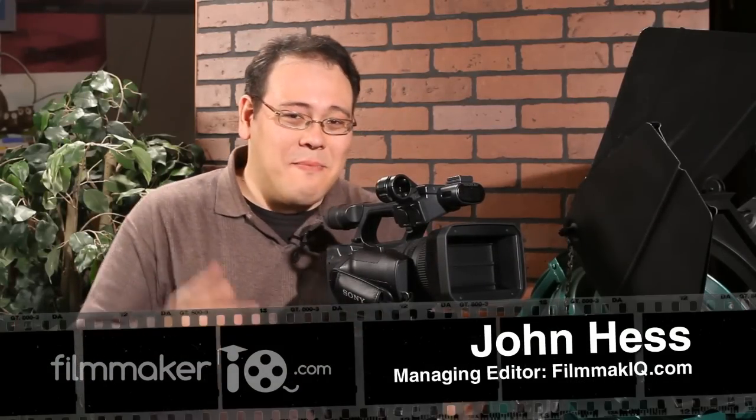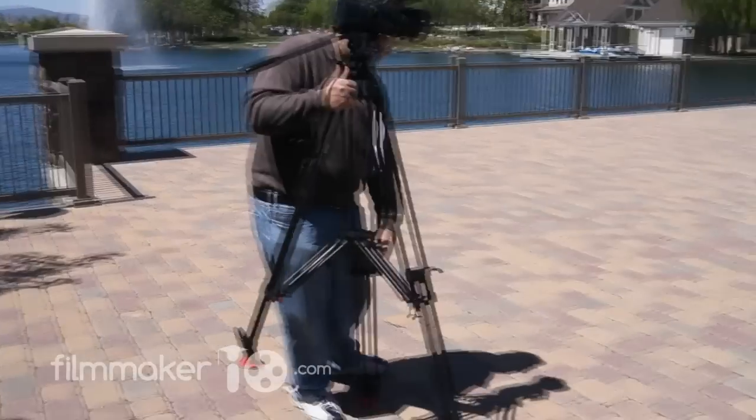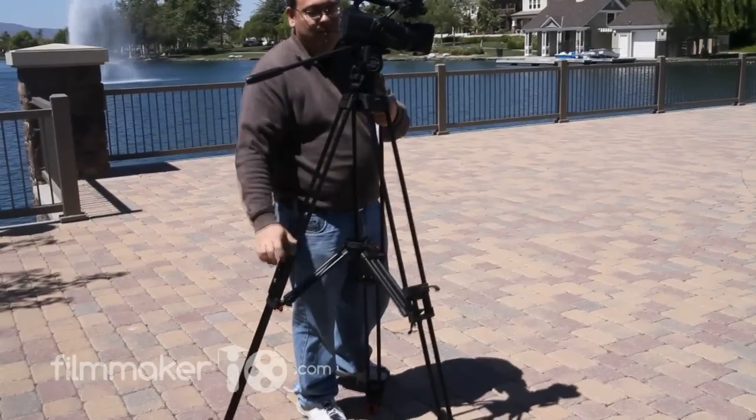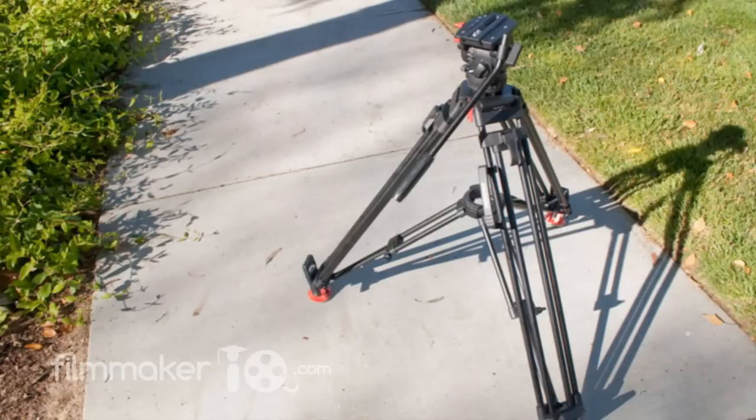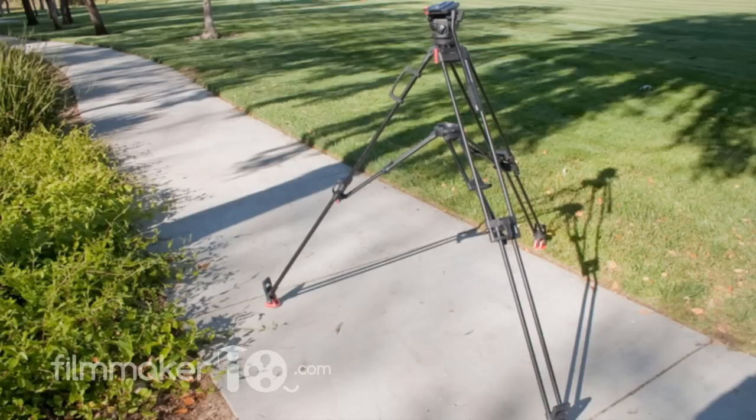What makes the Sackler Zoom Tripod so unique is its modability. At the heart of the system are these regular old standard Sackler legs. These legs are appropriate for about 85% of the shooting that you probably encounter. At the lowest setting it's the perfect height for a sit-down interview, and at the highest setting it's just the right eye height for a standing and talking interview.